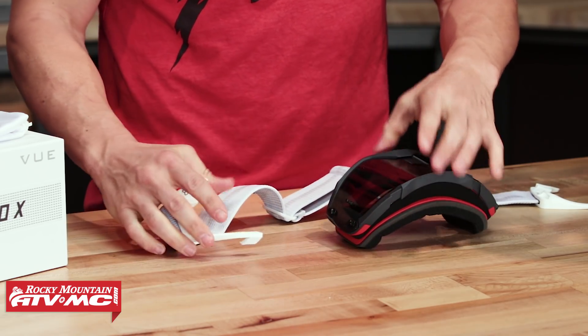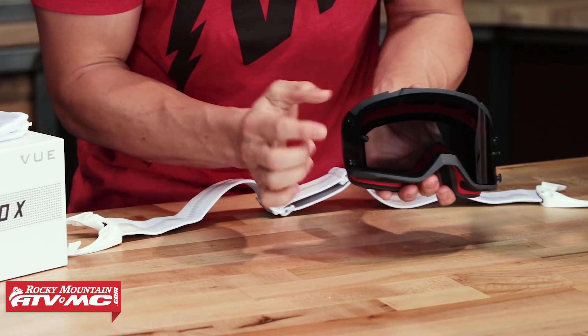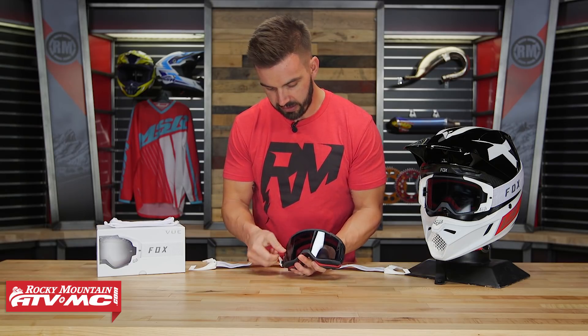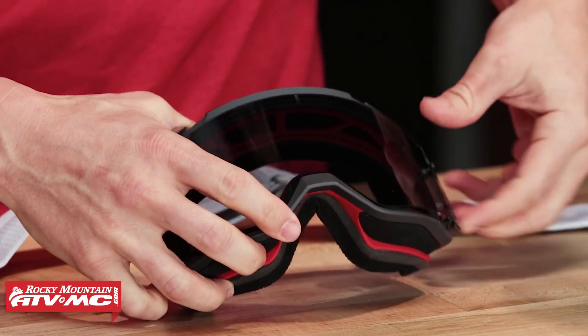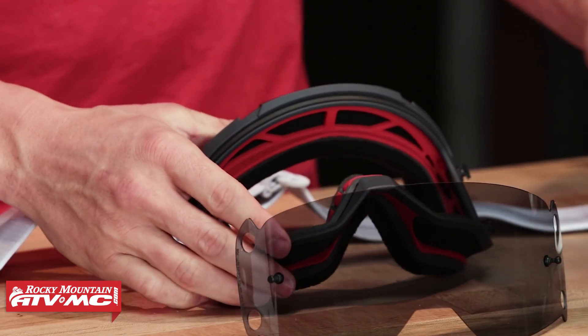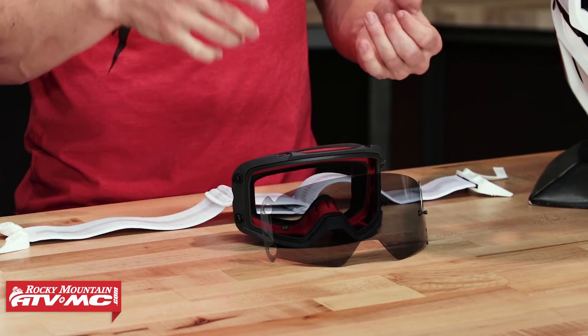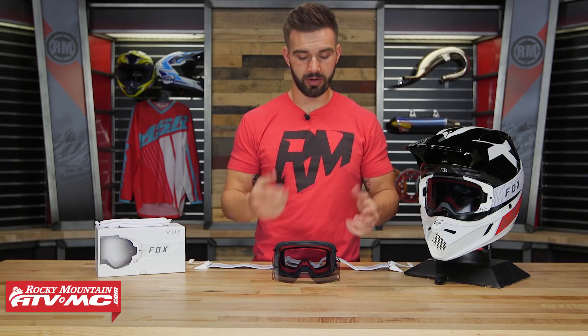Once both outriggers are twisted off, there's your strap. The lens simply sits over tabs on each side of the frame — you just pop it right off and take the lens out. Pretty simple, and you could do it with gloves on if you wanted. I'm a big fan of a quick lens changing system — whether at the track or at home, you can swap the lens quickly without worrying about smudge marks.